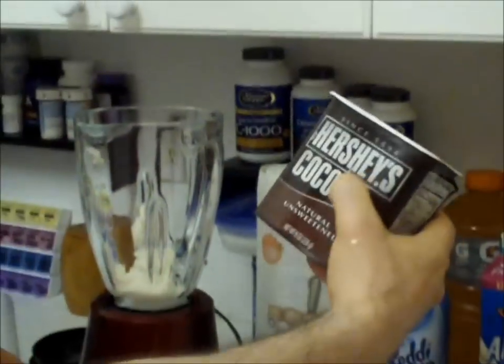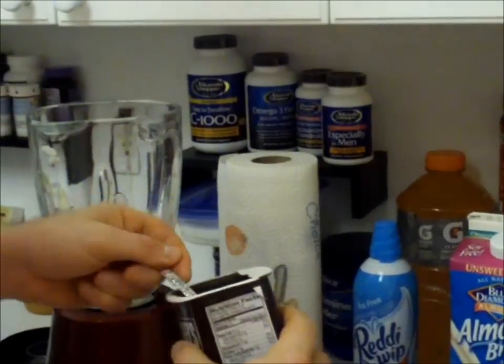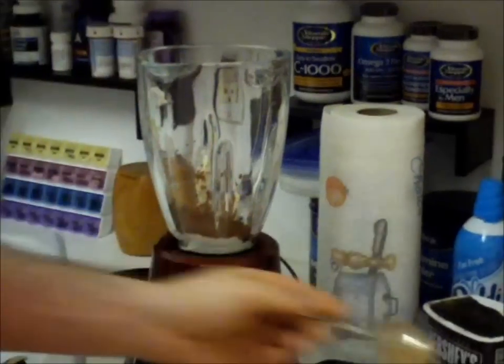Then we're going to take a tablespoon of Hershey's unsweetened, naturally unsweetened cocoa. This is the key — you have to have this. This gives it that chocolatey taste. Boom, mix that in.